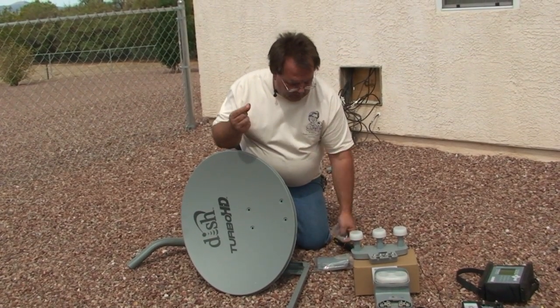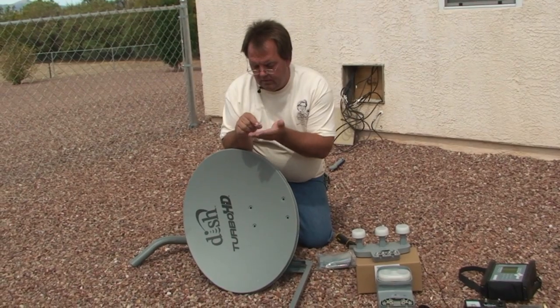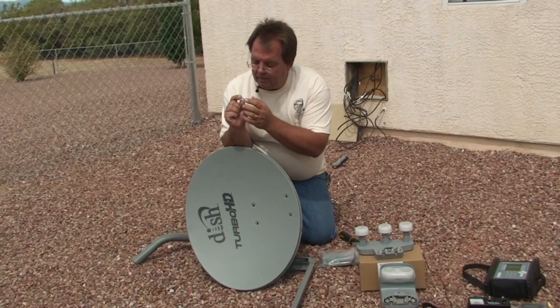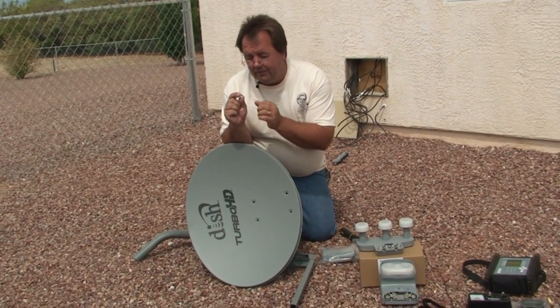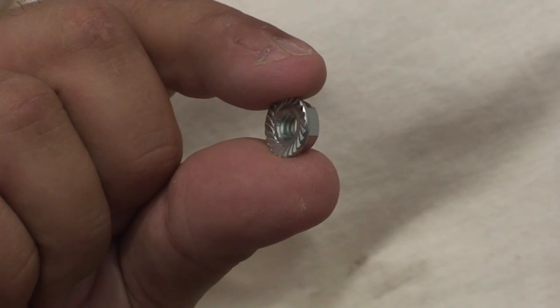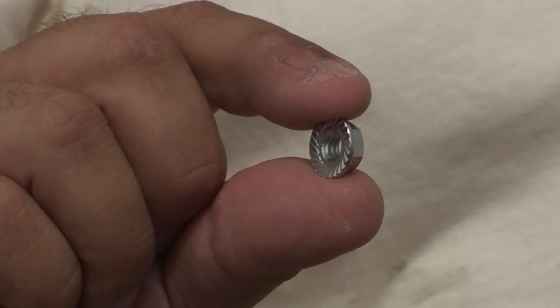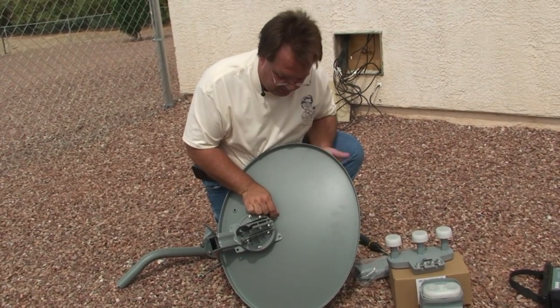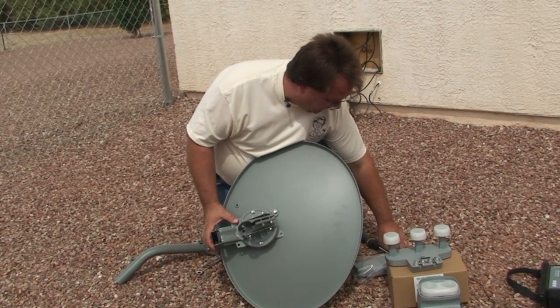On the other side of those bolts is a little nut. It's got a flat area on one side — it's got a built-in lock washer — and it keeps these nuts from loosening from the bolt. Get that finger tight, and then repeat it. Put the other bolt on.